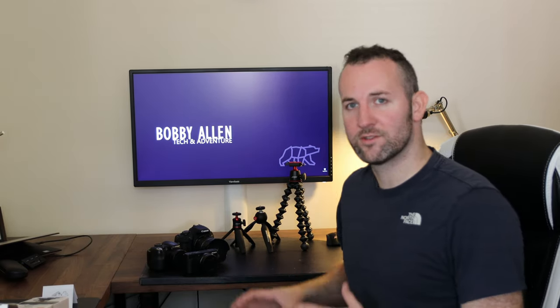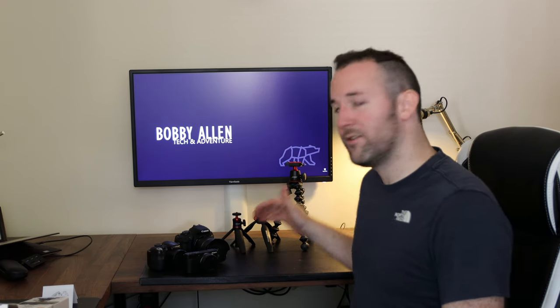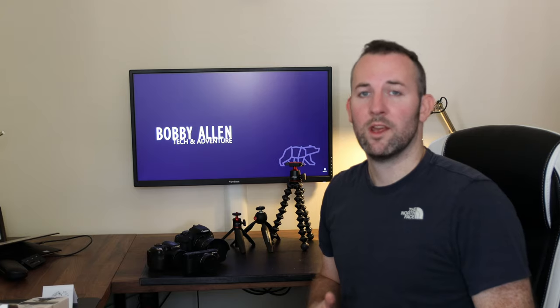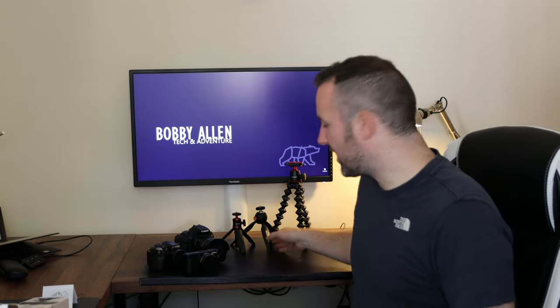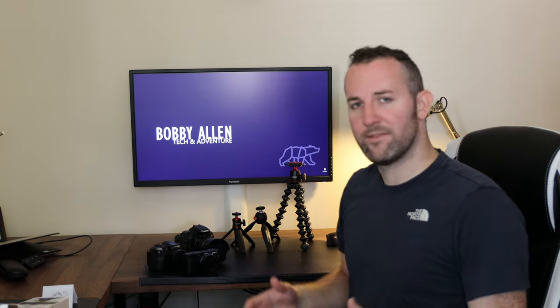I'll definitely use this GorillaPod for vlogging in the field because it gives me that extra range. On my other video about the wide-angle lens for the ZV1, the issue I've personally felt is it adds so much weight to the front of that electronic zoom that I don't want to risk the weight pulling it down and affecting the motor over time. So the 3K GorillaPod is really awesome. To summarize: for a small, portable, well-built quality tripod, I'd personally recommend the Manfrotto.